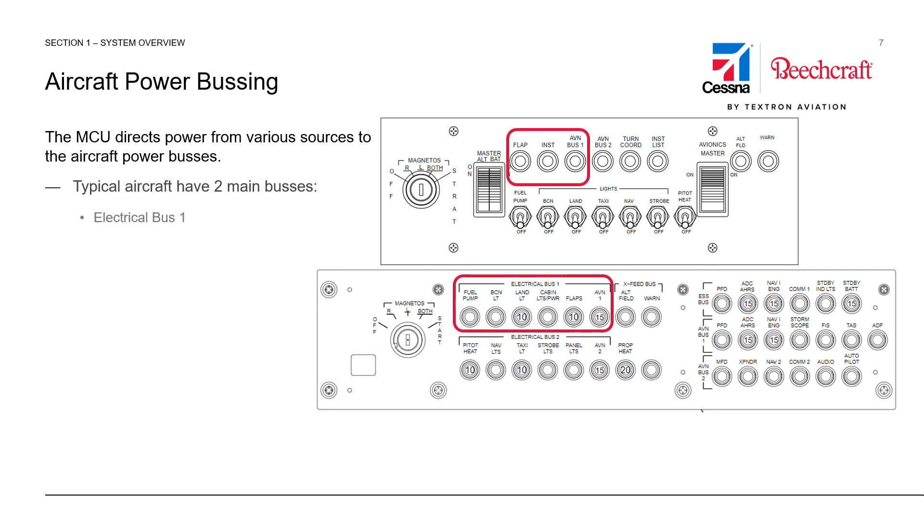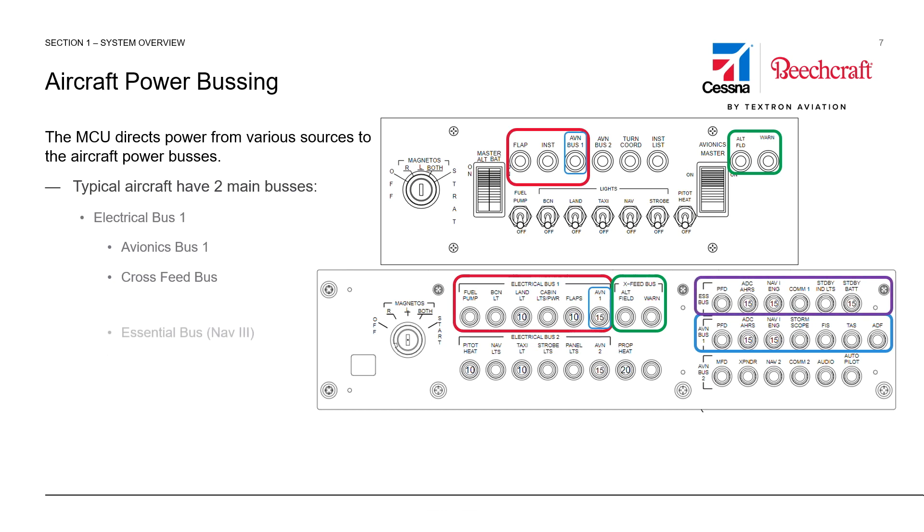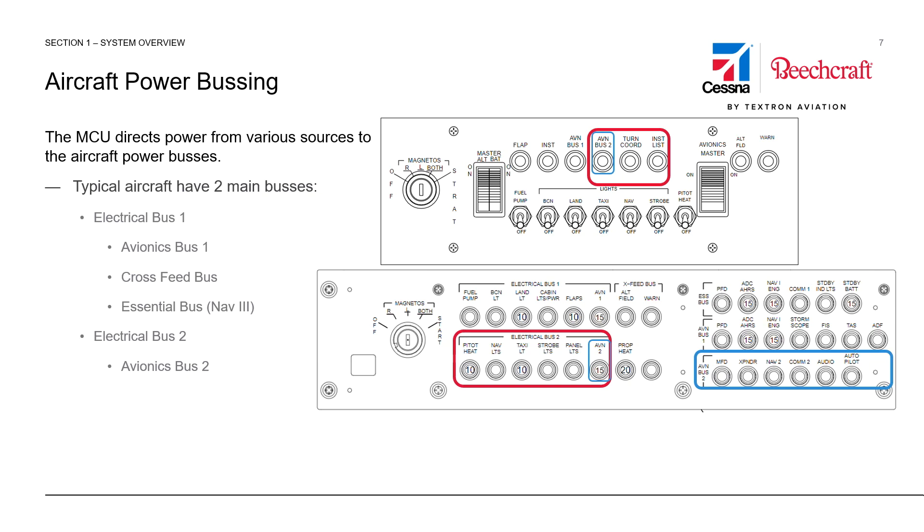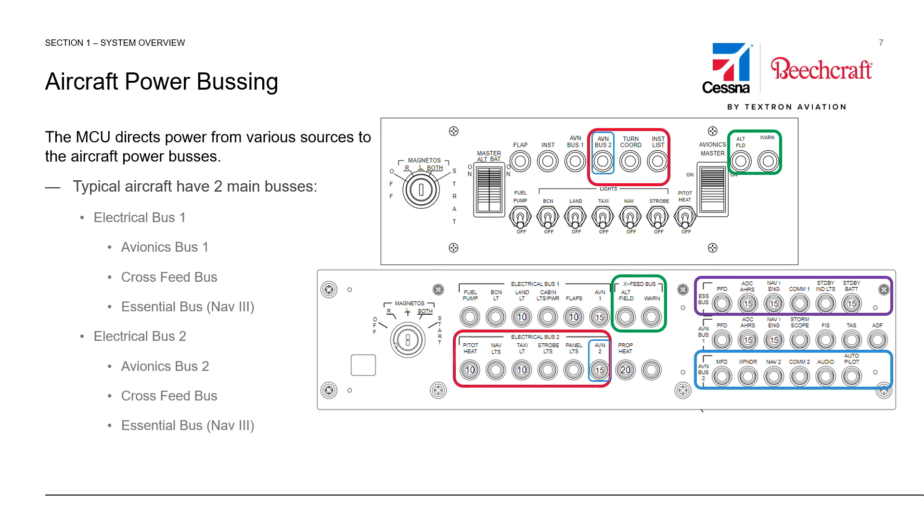Typical aircraft have two main buses. Electrical Bus 1, highlighted in red here on both the NAV-2 and NAV-3 panels, will cascade power to the Avionics buses through the Avionics 1 circuit breaker, highlighted here in blue, and the Avionics bus, highlighted in blue on the NAV-3 panel at the bottom. These buses will also provide power to the Crossfeed bus, which is highlighted in green. G1000 airplanes also have an essential bus that is fed from Bus 1 and Bus 2, highlighted in purple. Bus 2, similarly highlighted in red, cascades power to Avionics Bus 2, highlighted in blue, the Crossfeed bus in green, and the essential bus on NAV-3 airplanes, highlighted in purple.